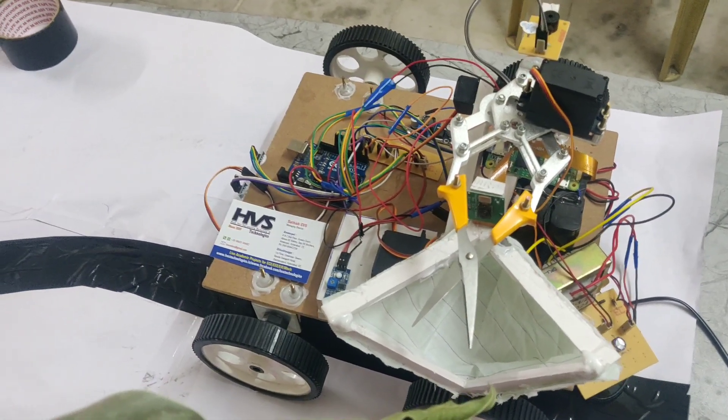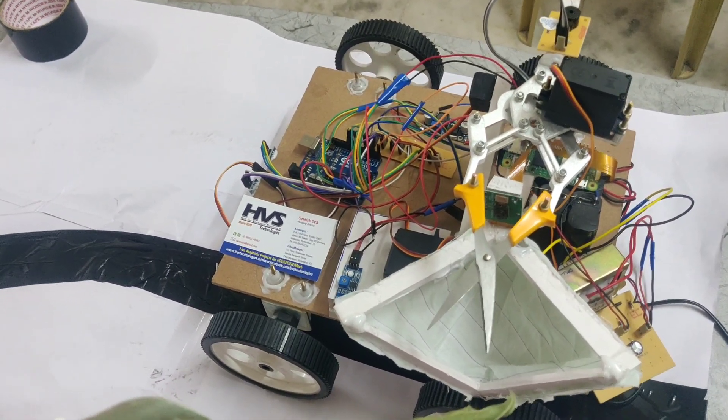Welcome to the project demonstration of fruit harvesting robot using 4 degrees of freedom.